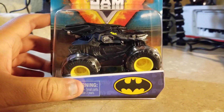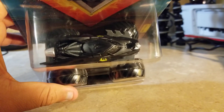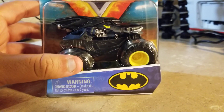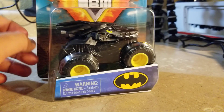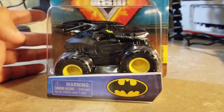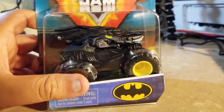This is Batman like we've never seen before — something different from any other Batman we've seen. It looks pretty neat, and it's nothing like those other kind of Batmans we've seen before. This one's different, and it's from Spin Master.